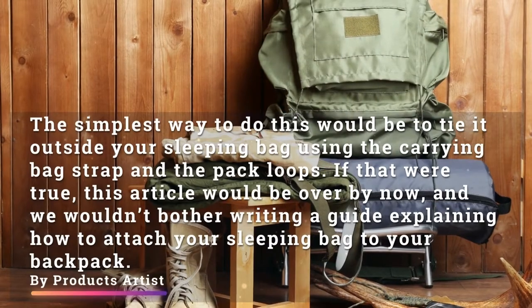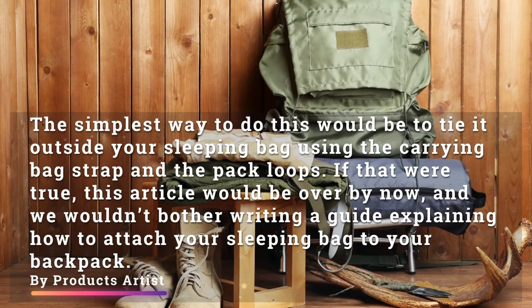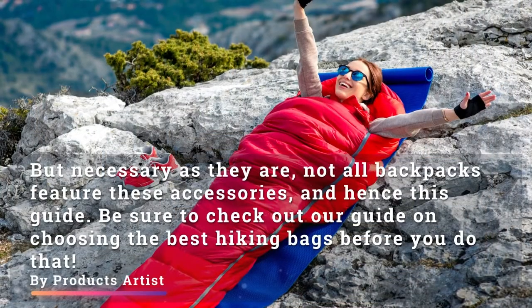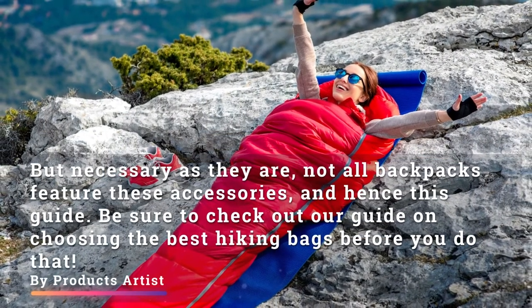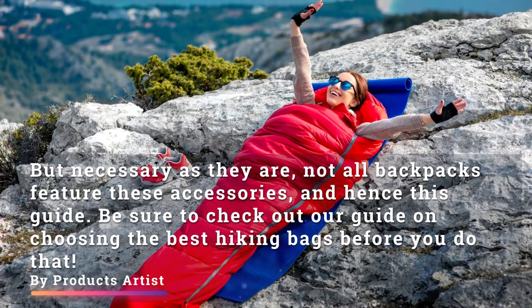The simplest way to do this would be to tie it outside your sleeping bag using the carrying bag strap and the pack loops. But not all backpacks feature these accessories, and hence this guide. Be sure to check out our guide on choosing the best hiking bags before you do that.